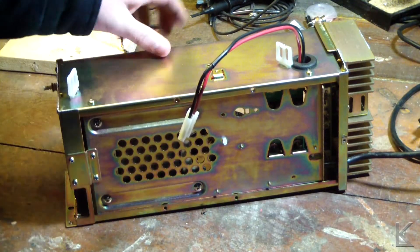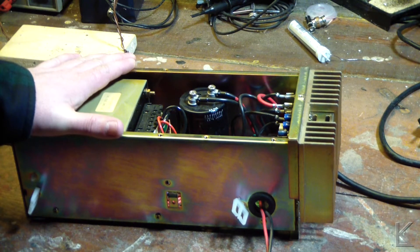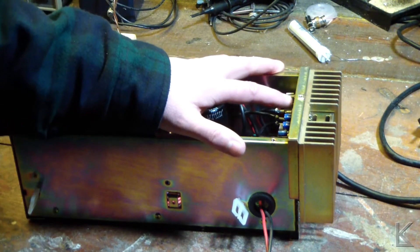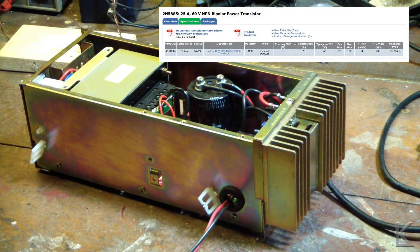What I was curious about was the current capacity of the power supply. The service manual for the repeater does not say what it can supply DC amperage-wise. It does say to adjust its voltage with a 10-amp draw into a dummy load, so the nominal operating current is probably at least 10 amps, maybe peaks a little higher. I was looking at the bridge rectifier and the output transistors, which are under this little metal cap. The output transistors are 2N5885, and looking at the datasheet, I see that they're rated at 25 amps per transistor, and there are two of them.